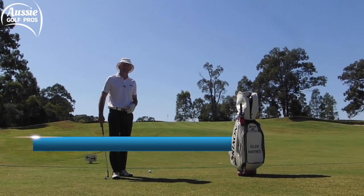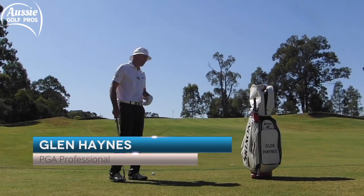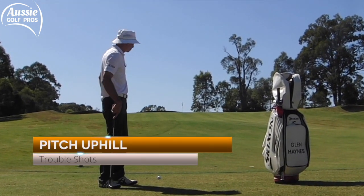G'day golfers and welcome to a hot and sunny day at Stonecutters Ridge Golf Club. I'm on the 14th hole here and I have a shot of around about 50 meters uphill to a sort of frontish pin.